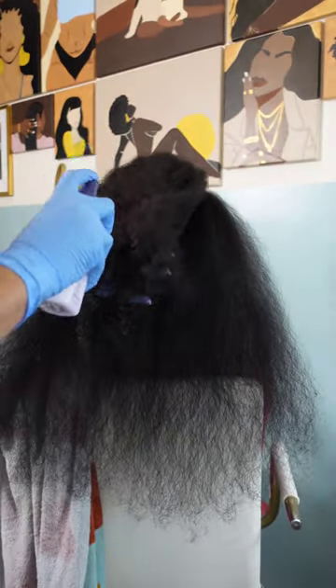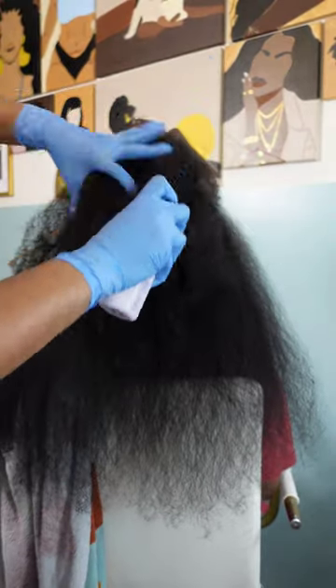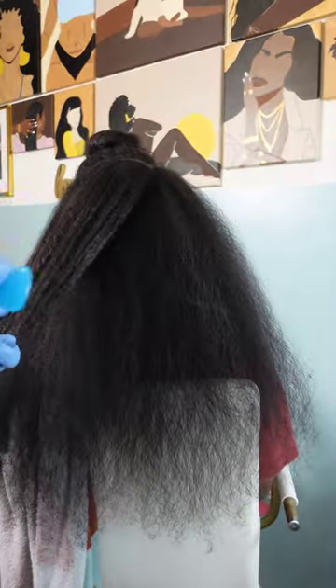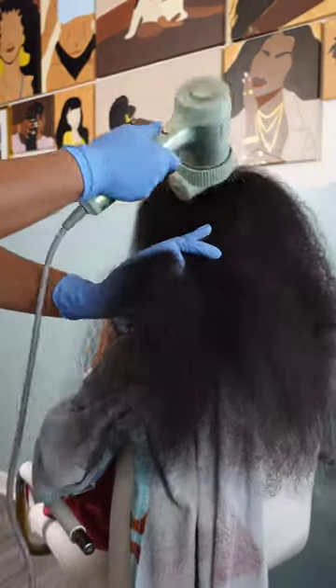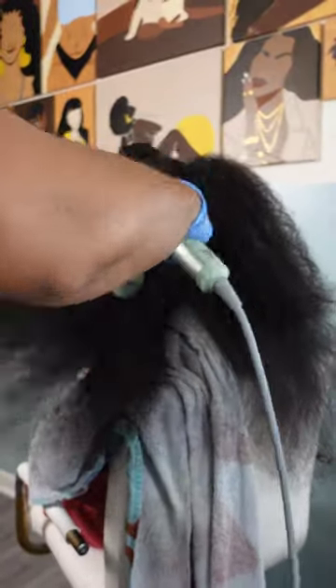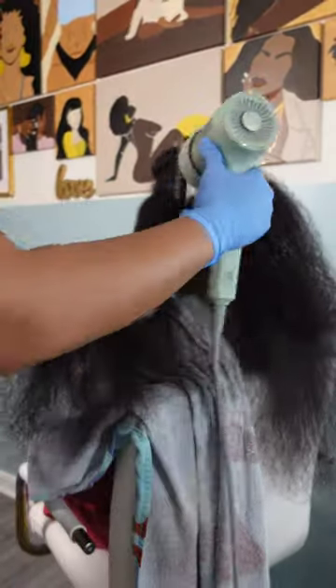The product I just showed you is a heat protectant by Taraji P's hair care brand. I love the Hot Commodity heat protectant — it's a very lightweight heat protectant spray. It comes out a little creamy but it smells good, it's very lightweight, and it doesn't leave your hair with any stickiness or residue.